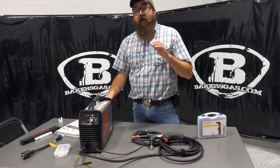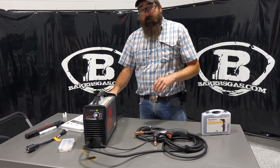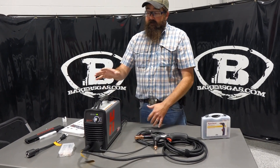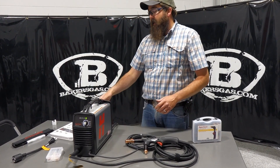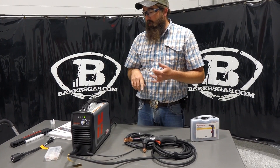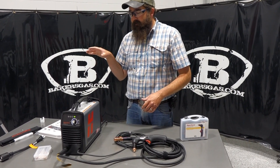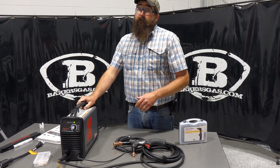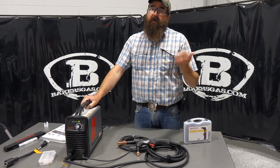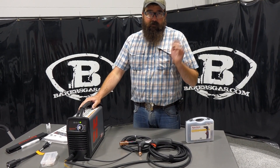We also recommend an air separator. This unit has an internal separator, and we recommend a secondary external one — unlike the 45XP, you can't clean out this internal separator. The external separator pulls moisture, oil, and that sort of thing out of your compressed air. You need a compressor that does at least 4 cubic feet per minute. I have this hooked up to a 20-gallon, 4 CFM, 90 PSI unit — this machine requires 85 PSI, so it's a perfect match.